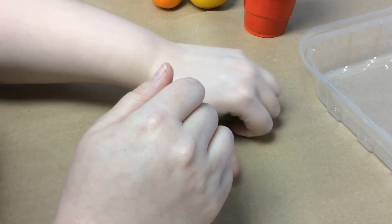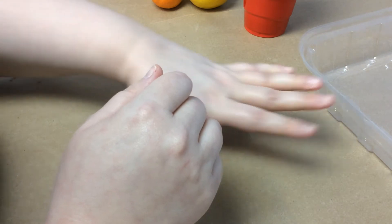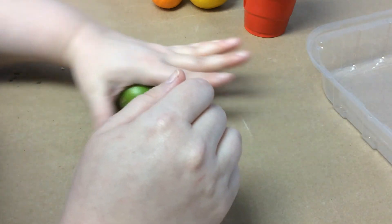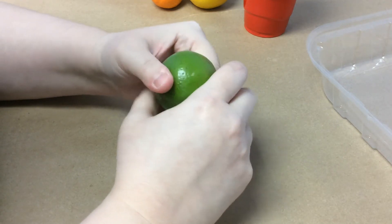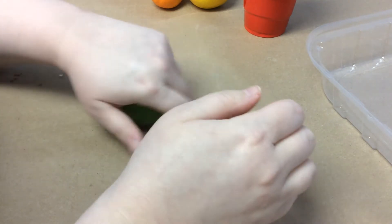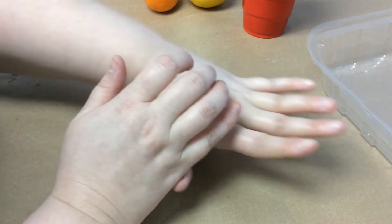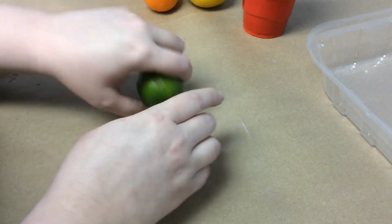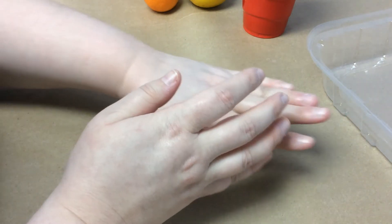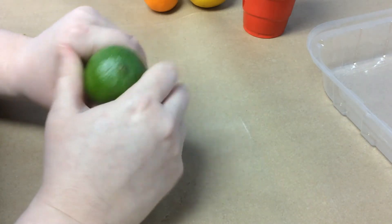We're going to squish it up. This can take a while — you want it to feel kind of mushy when you're done. Normally when we drop fruit we get upset because we've bruised it, but in this case we want those insides to be mushy. So I'm going to go ahead and cut the top of it off.